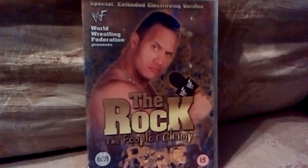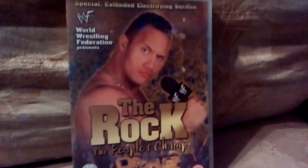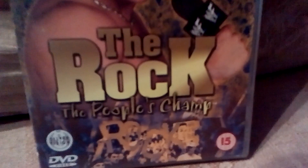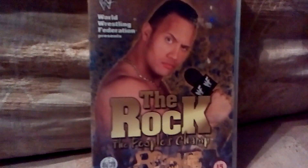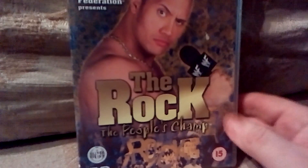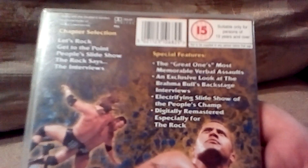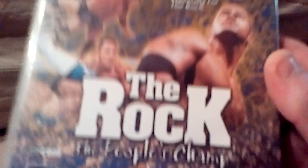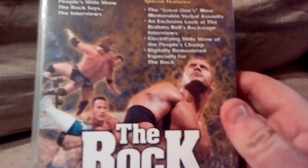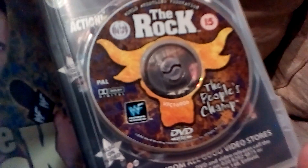Next up is more wrestling related stuff. It is The Rock — The People's Champion. Says special extended electrifying edition, back in the days when it was World Wrestling Federation. On the back it says The Rock, People's Champion, got some pictures of the crowd. Silver Vision do not do wrestling DVDs anymore — Fremantle Media does them now. Rated 15. The back shows what matches are on it and stuff like that. This is also 50p from the same charity shop the Hogan DVD was. Inside, there's an inlay slip and a picture of The Rock DVD with the Brahma Bull on it.